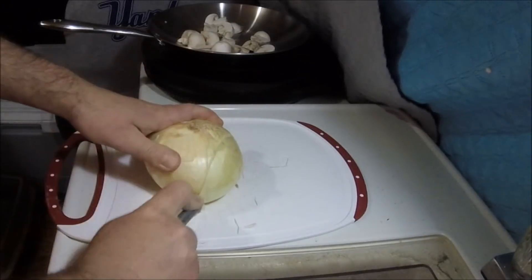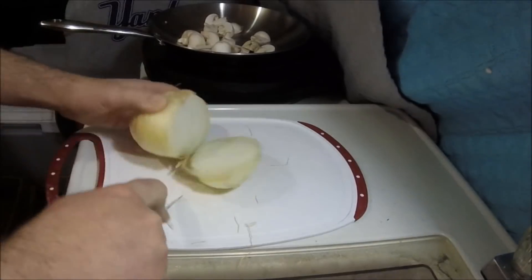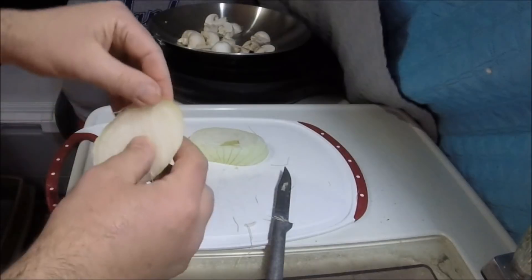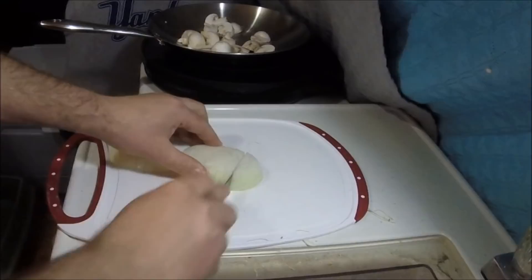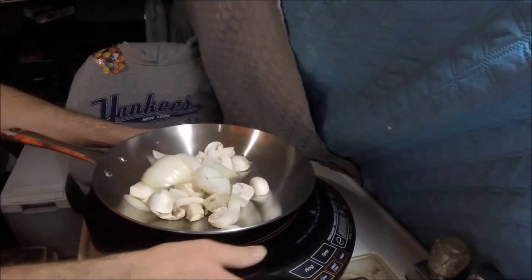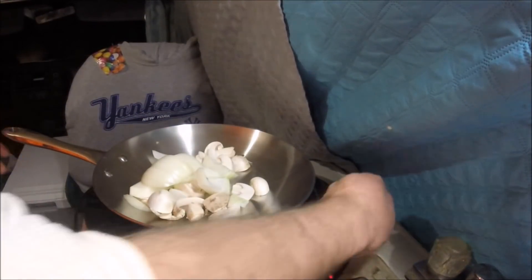All right, an onion. I know a lot of people don't do it the way I do it. I'm gonna leave them pretty large. And that's that. Let's get this going. Now the rough part here — let's start this on low.